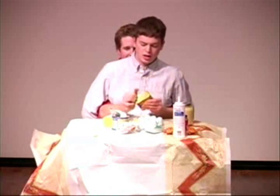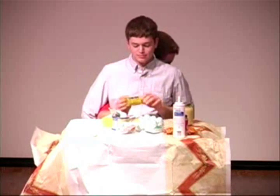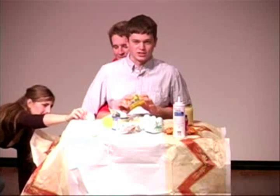And now, the most important ingredient — Spam. This way, you're guaranteed to have leftovers, because no one's going to eat your pie. This way, your dog can enjoy it too.